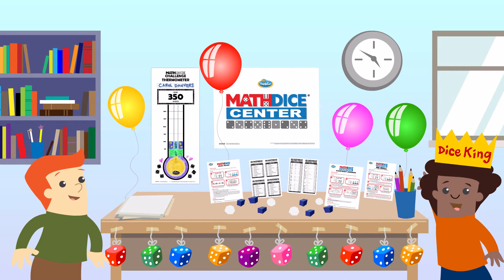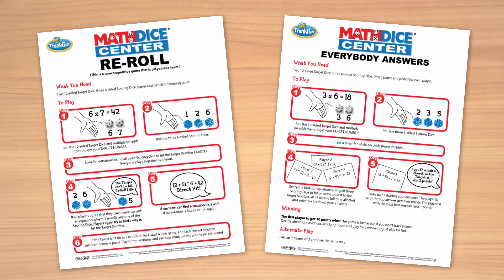A center encourages players to play lots of Math Dice and to play in different ways. The game variations — everybody answers and Math Dice re-roll — show you just how to do this.